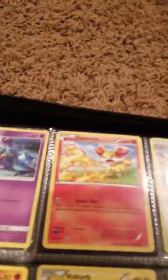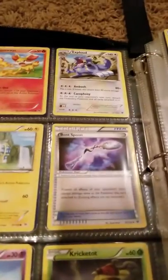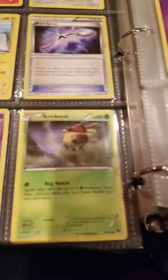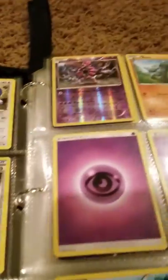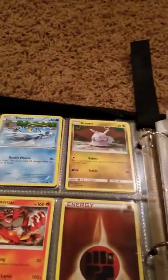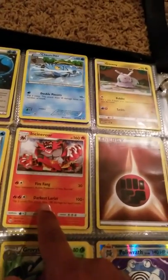Mareanie, Fennekin EX, Clawitzer, Crabrawler, Voltorb, Bent Spoon, Dhelmise, Sneasel. Cricketot, Hawlucha, Riolu, Bewear, two Psychic Energies, Froakie — also another one of my favorite cards because it is one of the evolutions of the ninja. Another Froakie, a Double Water Energy, a Clauncher, Gumshoos, Squirtle, Incineroar.